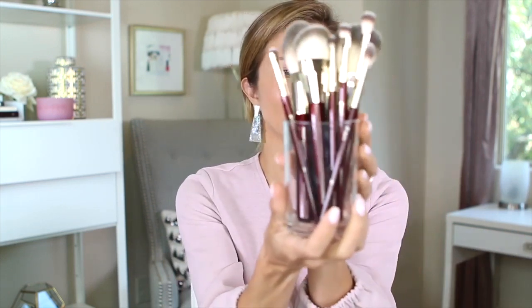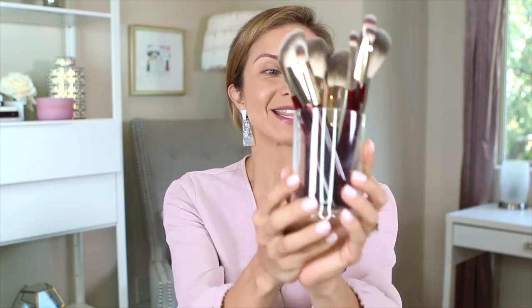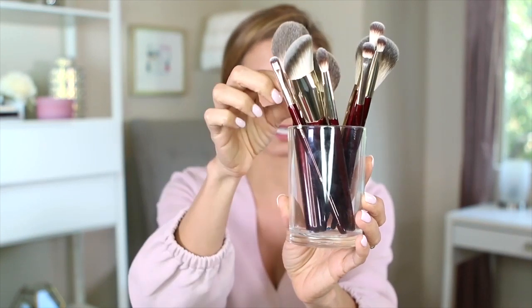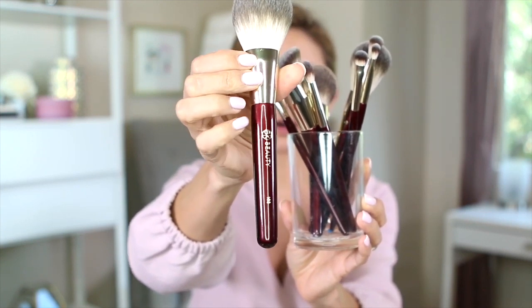Let me show you the brushes — I'll put them in this cup so you can see them better. I am so excited to share these. Look how luxe and glossy these handles are. I got the first samples back from the factory around February and I squealed like a kid on Christmas. They're a super high-gloss deep burgundy with a light gold ferrule and stamping. The brushes are numbered: the 100 series is for the face, the 200 series is for the eyes, and we'll stick with that theme as we launch more brushes.